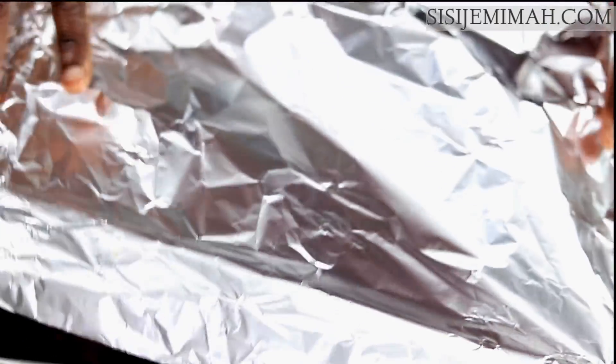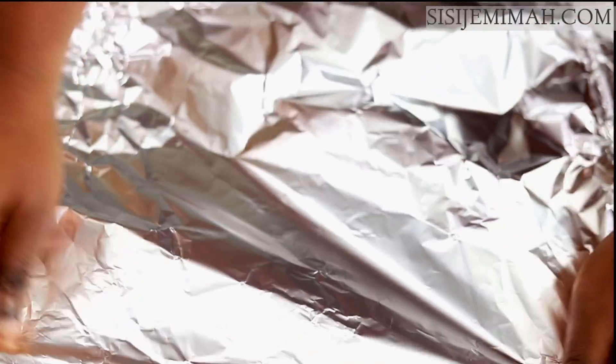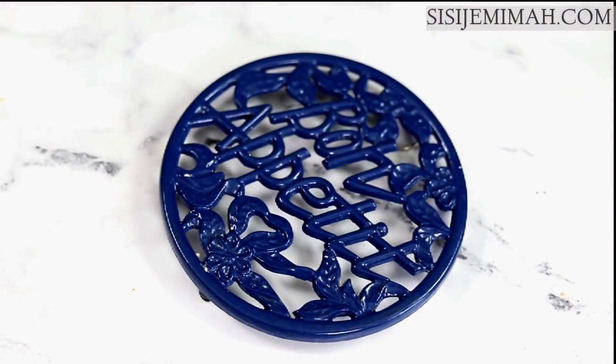I'll also cover the chicken with some foil at this point to prevent charring or burning, and then transfer it back into the oven for a further 20 minutes.